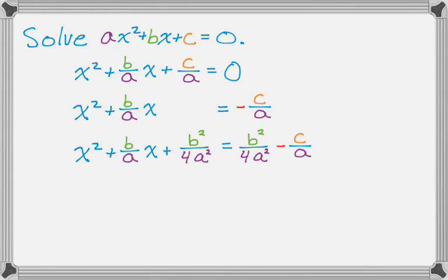I'm adding it to both sides. On the right-hand side, instead of writing negative c over a plus b squared over 4a squared, I rewrote it as b squared over 4a squared minus c over a — same thing, just a little more useful as you'll see in the next step. The point of completing the square on the left-hand side is that I now have a perfect square trinomial, and I can factor it: the square root of the first thing is x, and then it's going to be plus half of the coefficient of x, so the quantity x plus b over 2a, squared.